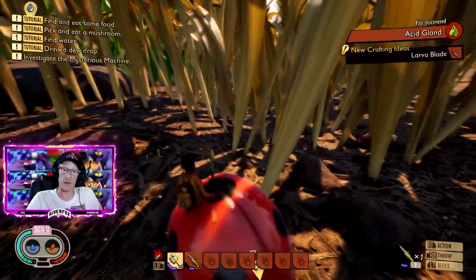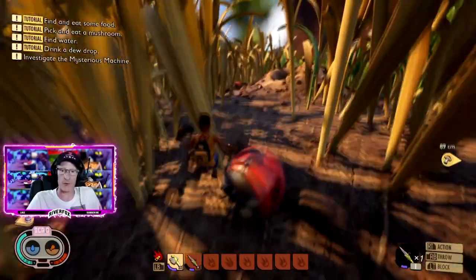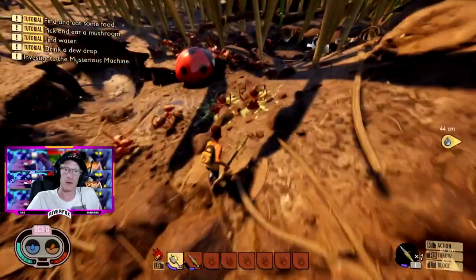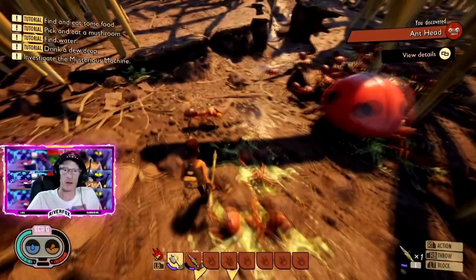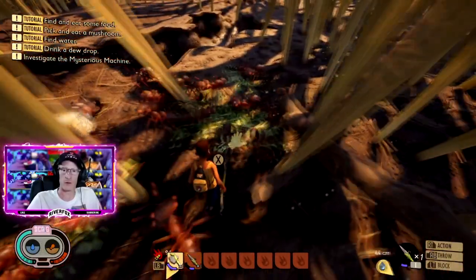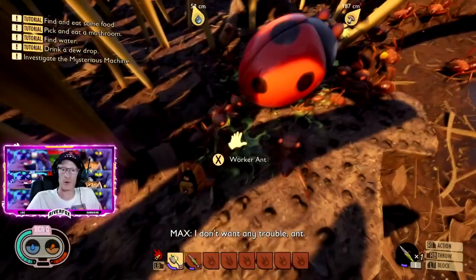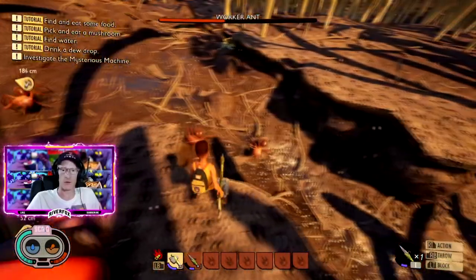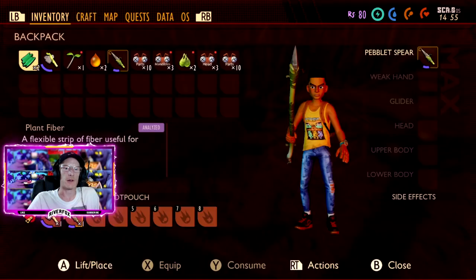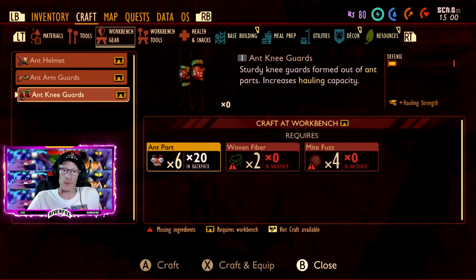There we go, we got him and we got some acid glands from it as well. That is your acid glands and your ant parts. Our little ladybird is still fighting away at all these ants. There are no more big ants here so I've got all these parts I can get for free pretty much - look at it all! The ladybird hasn't taken that much damage. I think we should have enough now.